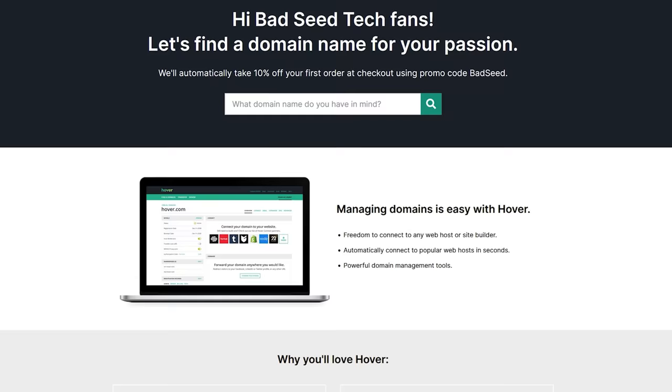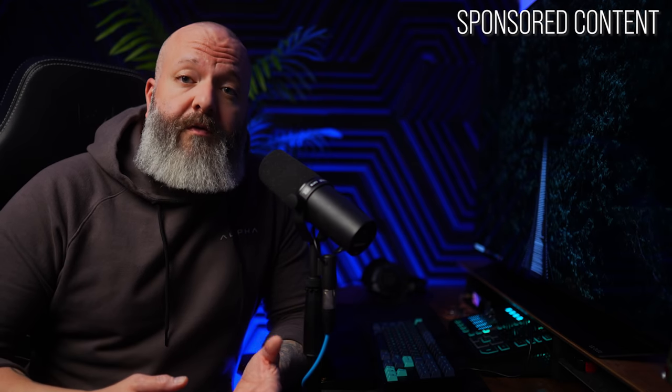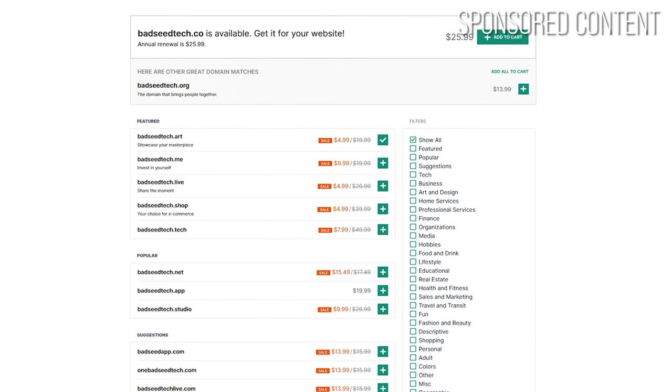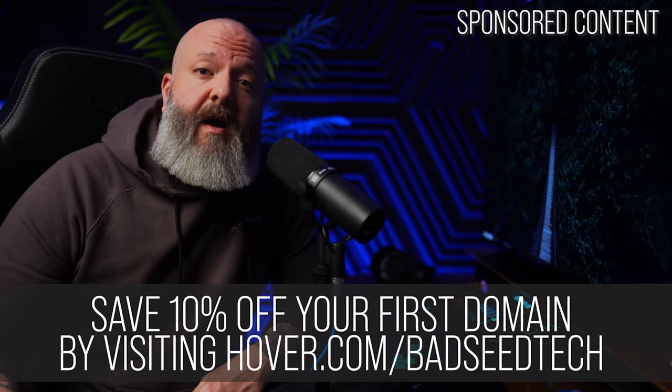Branding is essential when it comes to putting yourself out there. Every time I have a new idea, the first thing I do is grab all my socials and a domain name, and for that I recommend Hover, the sponsor of today's video. One of the big things I like about Hover is that they focus purely on domain names, so I have the security of having my domain separate from my hosting service. That means as my online presence grows or changes, I can move freely to whatever hosting service I want without going through an unlock process. Hover also has over 400 domain extensions — .tv, .tech, .live — and having your own domain gives you a great-looking professional email. Right now you can save 10% off any of the 400 domain extensions by going to hover.com/badseedtech.